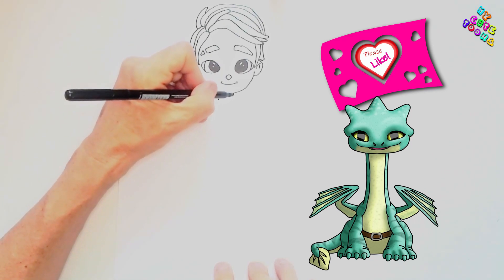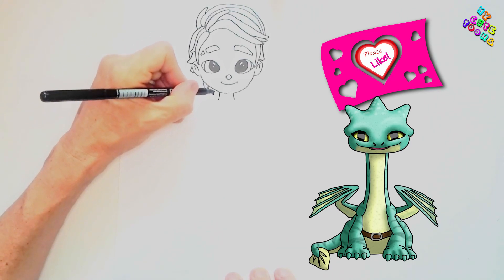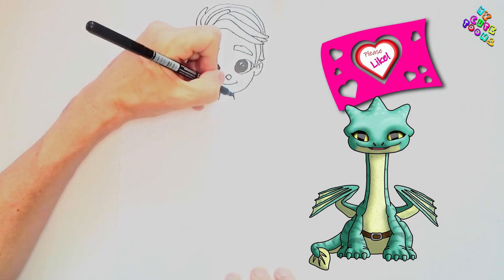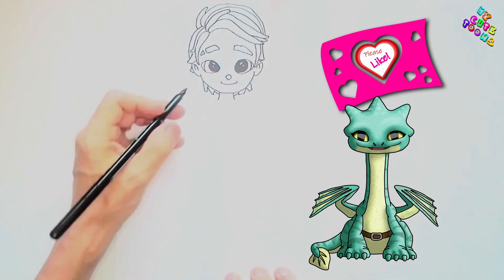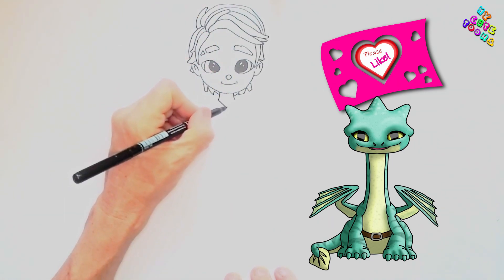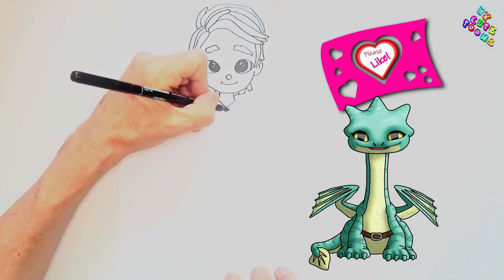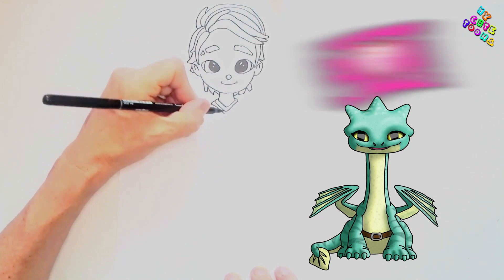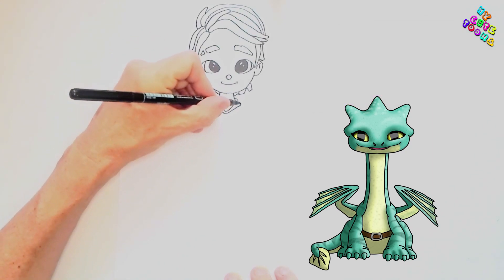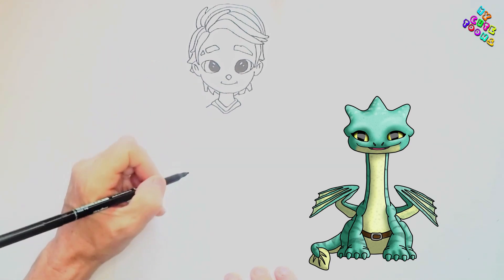Now for the neck, I'm gonna draw two little lines down, and just the back side of the neck here. Then I'm gonna draw a V-shape and another bigger V-shape — that's for the collar. Beautiful.